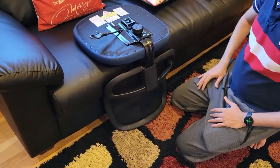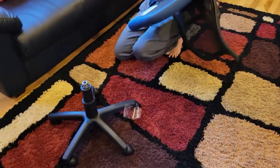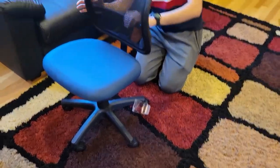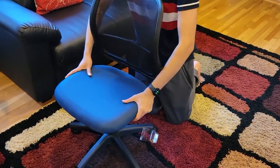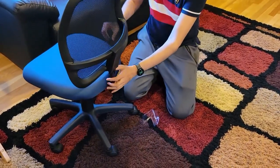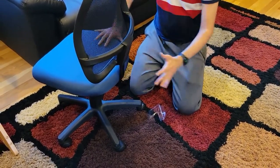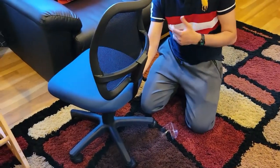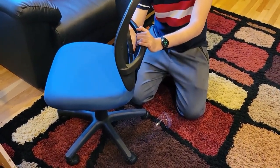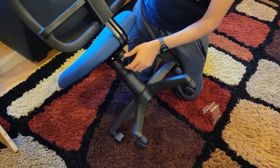Now flip the seat over so the backrest hole goes inside the backrest post. You can see how it becomes stable. Because the knob isn't fully tightened yet, you can move the backrest front or back to adjust how close you want it. I want it close, so I'll position it almost touching and then tighten that knob to 100%. Your chair is now ready without the arms.